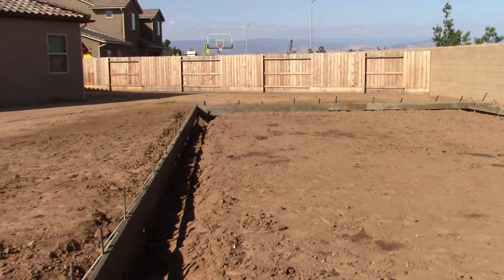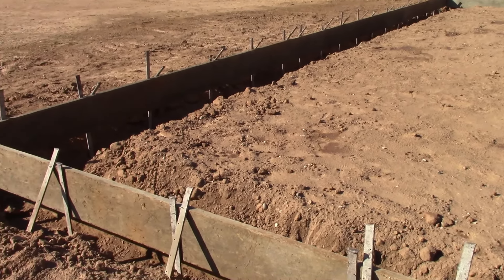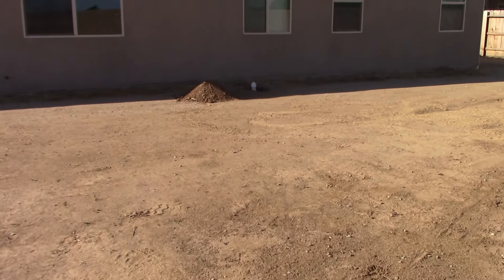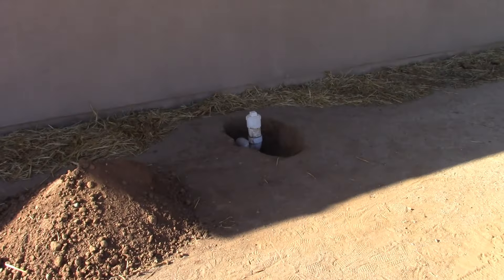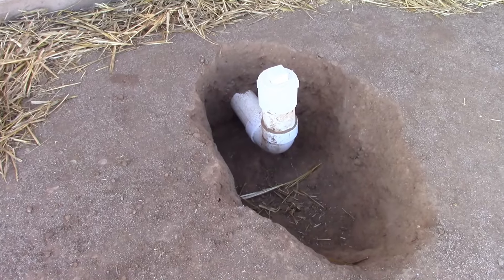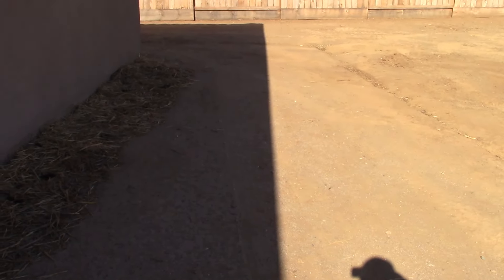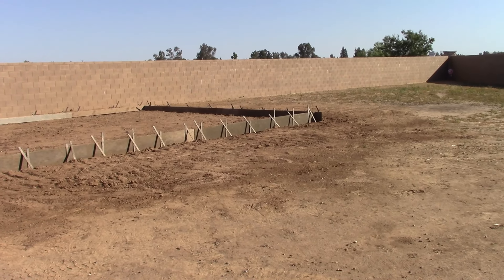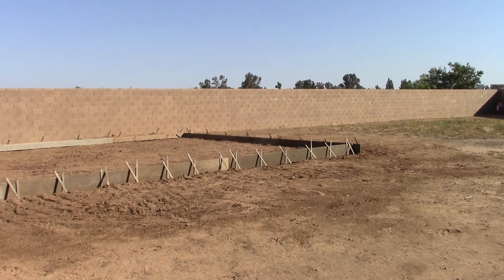I didn't mention yesterday, but this corner of the shop is going to be a restroom. There's going to be a toilet, a washout sink, and a hot water heater. It's basically going to tie into my clean out on the back of the house. I've exposed that and cleaned it up. The restroom will be in that corner over there. So there's your update — this is day two.